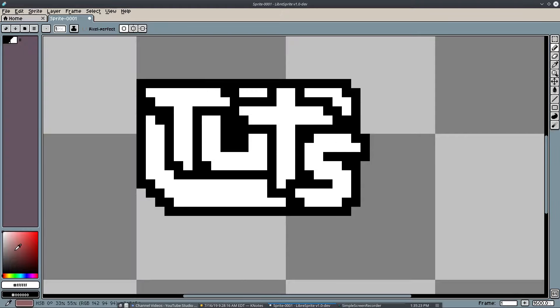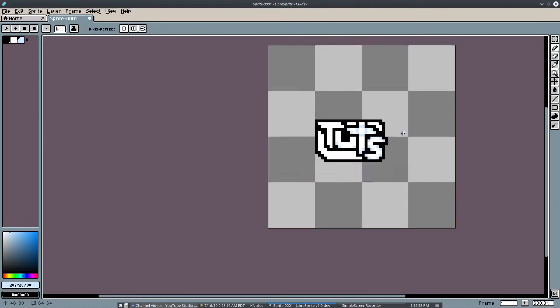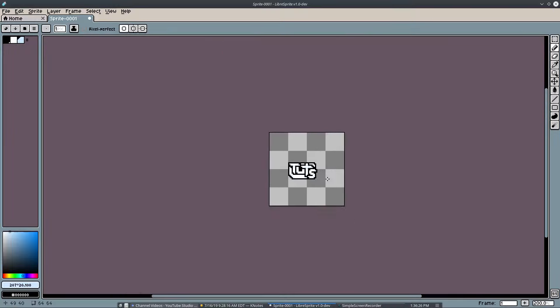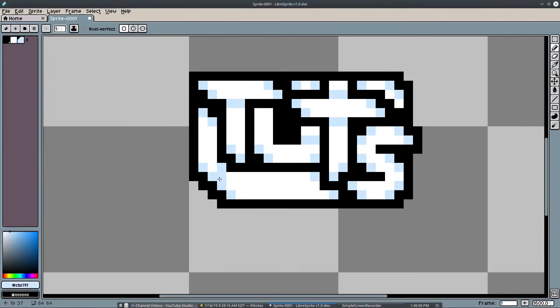I want to do a little bit of shading to the text here. I'll grab a bluish tint of white — something very subtle, just enough to get some shadow — and hit the exclamation point to add that to the palette. Then on some edges and corners of the text I'll just go ahead and put these little blue shadow areas.